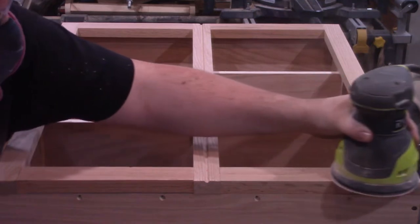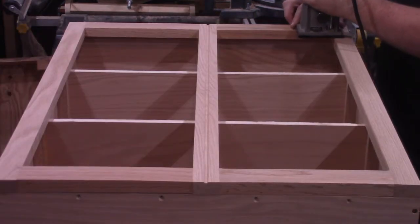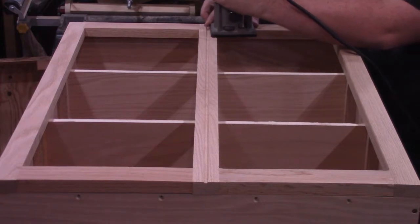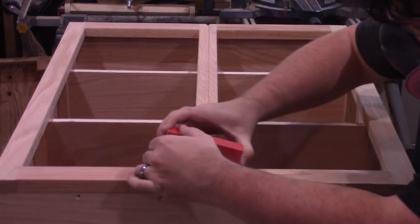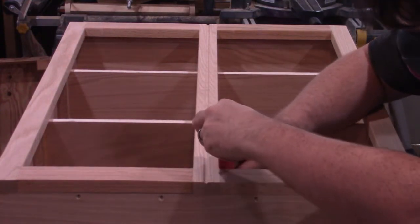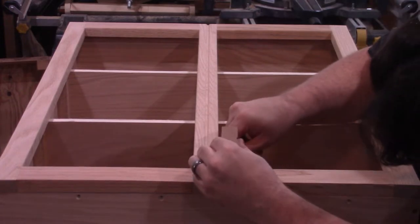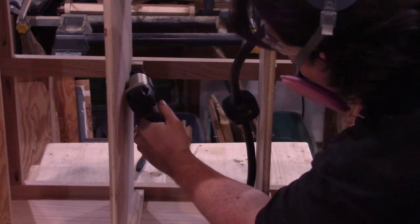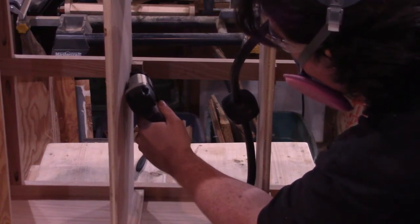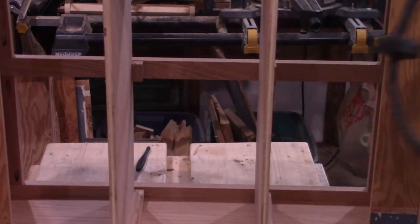Later that evening I came back, removed the clamps, broke out the random orbit sander, and eased over the transitions between the rails. Then I broke out my trim router with the 1⅛ inch roundover bit and softened the edges of the face frames. Since the router couldn't get into the corners easily, I stuck some adhesive-backed sandpaper onto a block of wood and matched up the corners as best I could. With the face frame attached to the carcass, I used a little leftover shelf support and attached it to the back of the center rail with glue and pin nails to support the middle of the shelves.